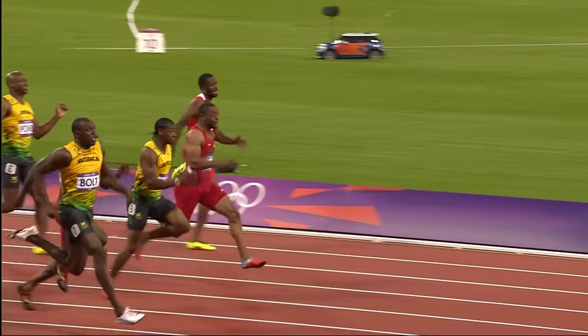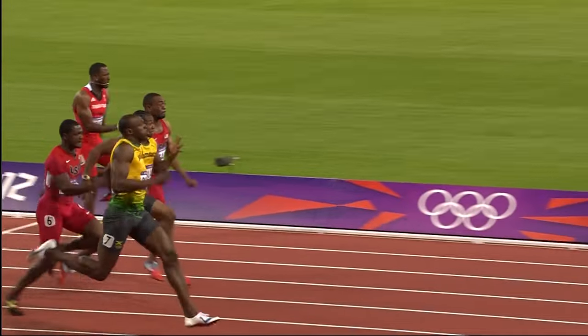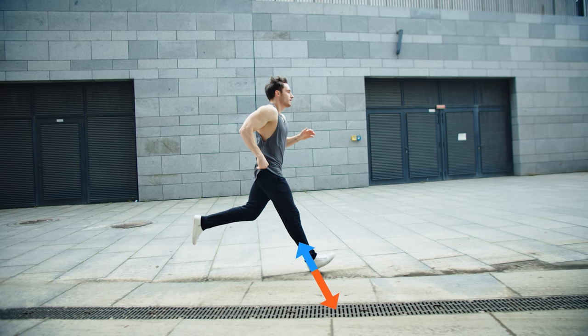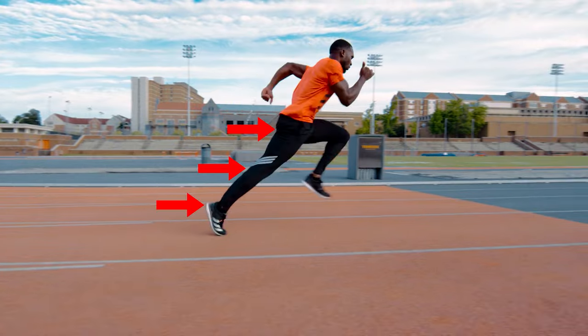Once you've reached max velocity you reach the maintenance phase, where your body straightens out. Here you want your foot to land underneath your center of mass so that you're not applying a braking force in front of you when your foot lands. Following this, you drive forward with all your muscles, ending in something called triple extension.